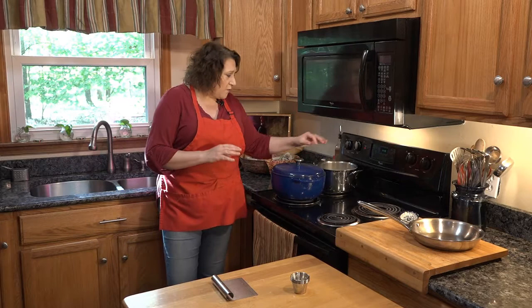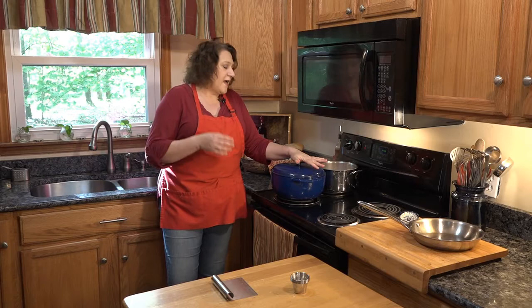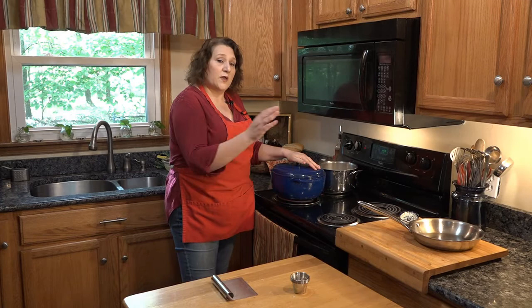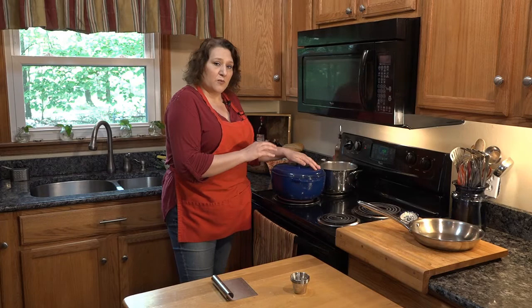We've got our broth started and I'm just going to put a lid on that. We're going to let it come to a boil because we've got the potatoes in there that need to cook. As soon as we get to a boil, I'm going to knock that temperature down and let the whole thing simmer until the potatoes are tender and able to break apart easily — the same kind of thing you'd wait for if you were making mashed potato. We're going to take a little break and when we come back we'll do the next part of our sour addition to make our white borscht.